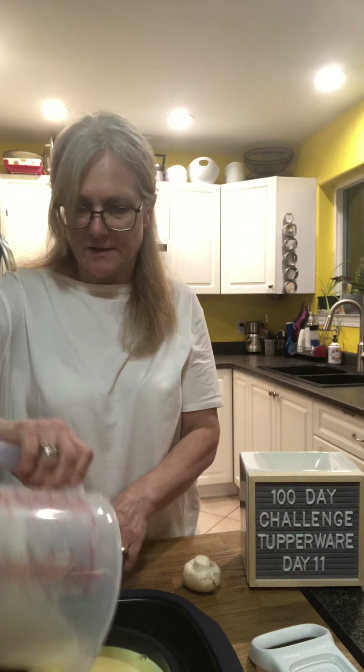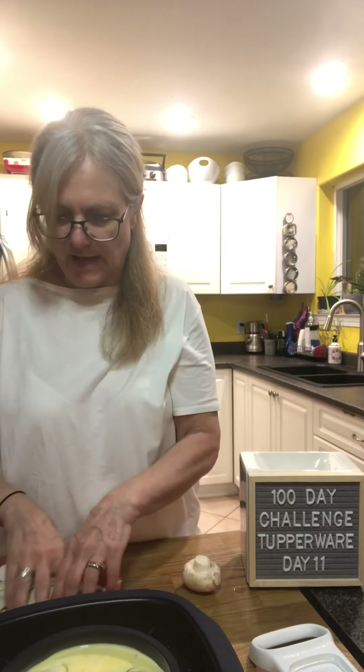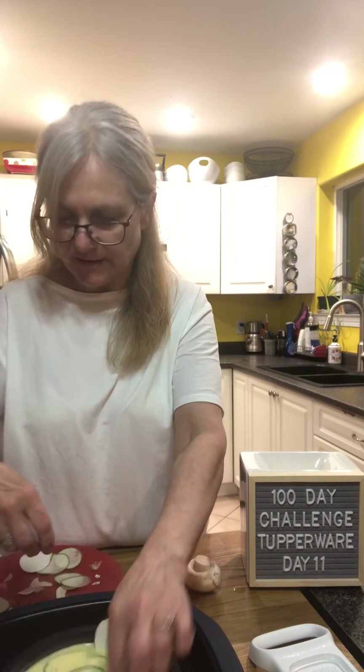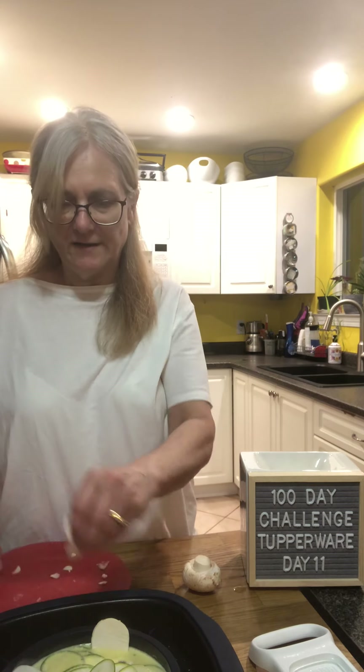I'm just going to sprinkle the zucchini on top and the mushrooms on top as well. This is going to be delicious — I've had it before and it's so quick, easy, and delicious.